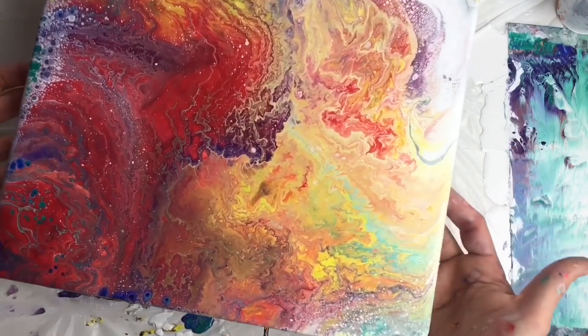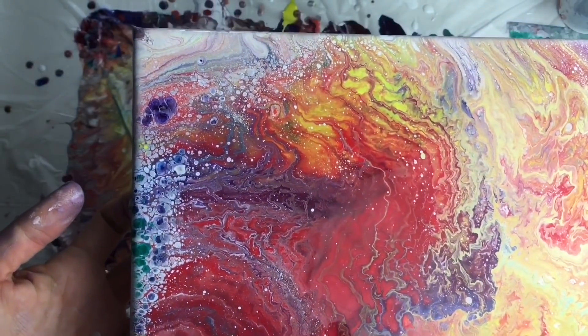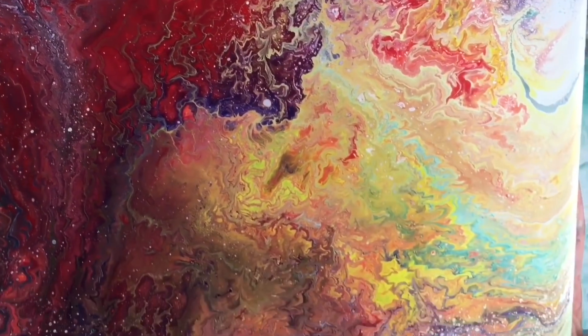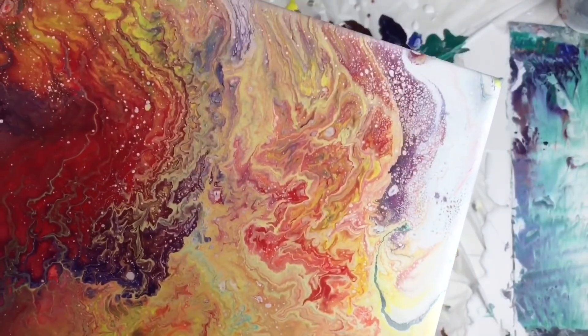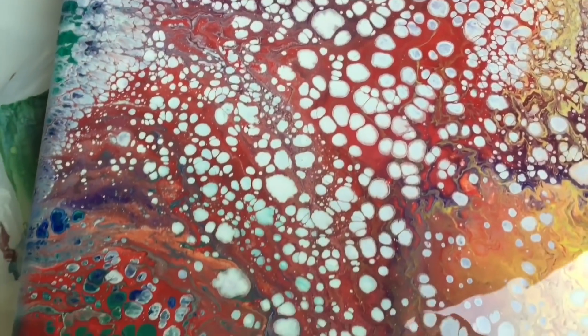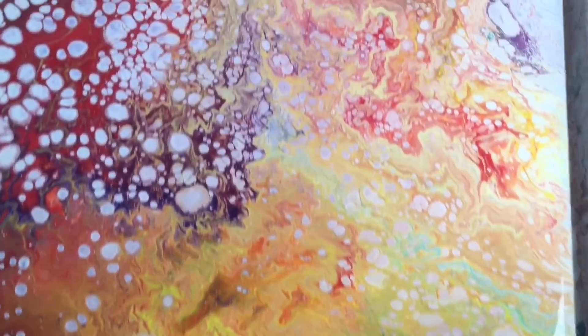Look at that — oh, nice ones! I know the cells will grow a little bit more. It's still wet but look at how much that changed. I love it — I can't wait to see what comes out of this.